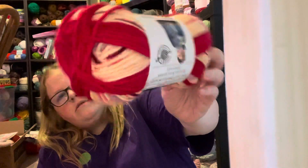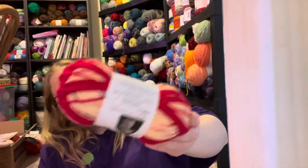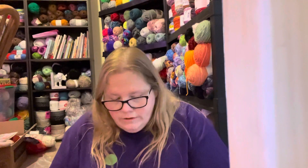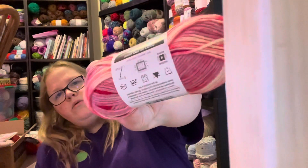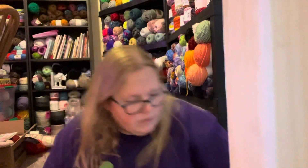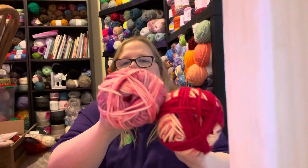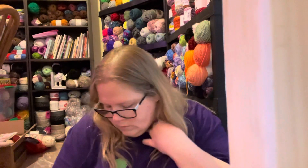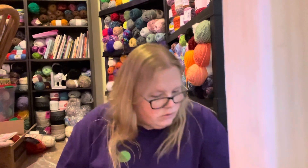The next one I got - colorway Lovely - is basically reds. It kind of screams Valentine's Day to me. I don't love this one but I thought I'd get it and probably use it to make a bunch of those little guys. The next one is the same colorway but because of the way it's hanked up it looks like a whole different color - that's probably why I grabbed it thinking it was different.